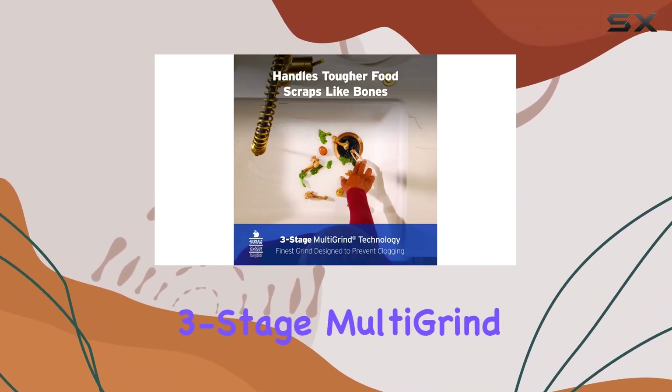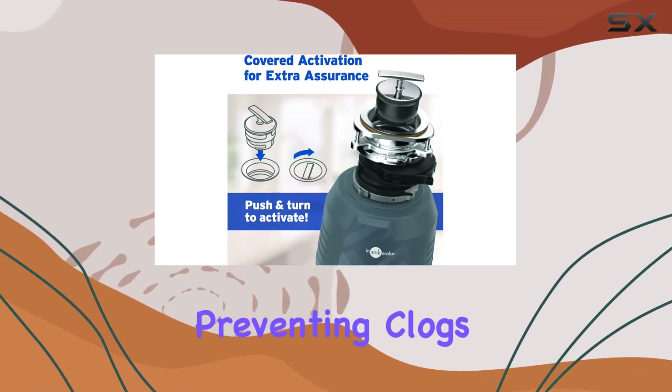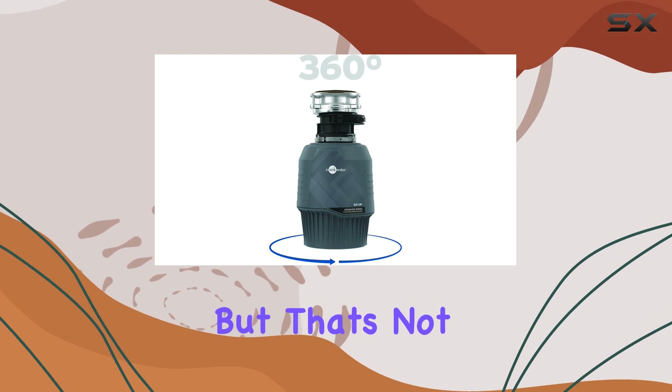With its advanced three-stage multi-grind technology, tough and fibrous food scraps are ground to tiny particles, preventing clogs and ensuring smooth drainage. But that's not all.